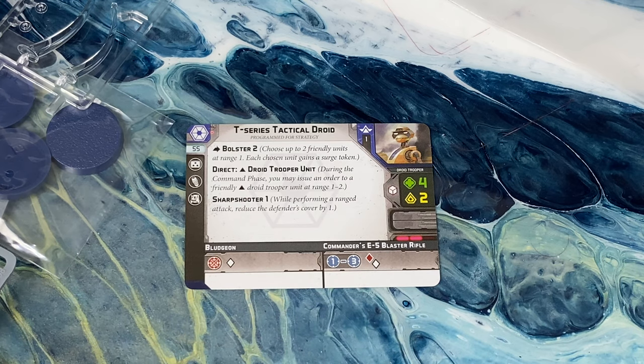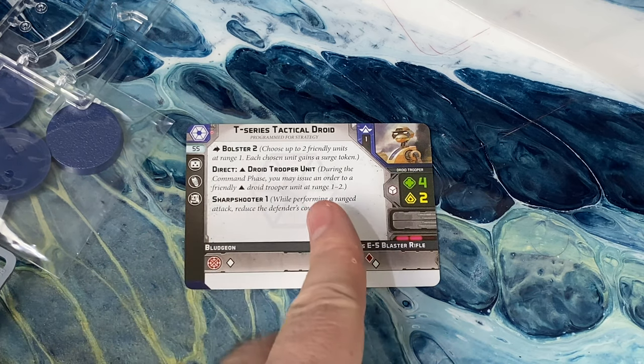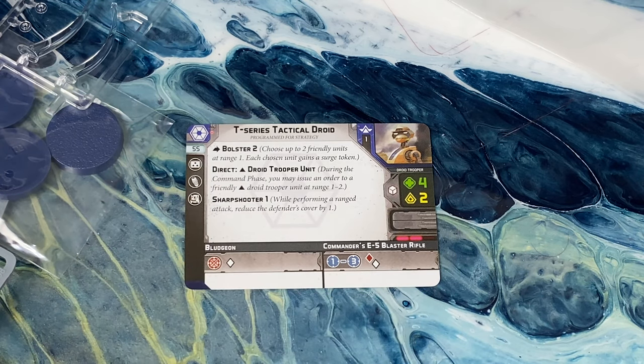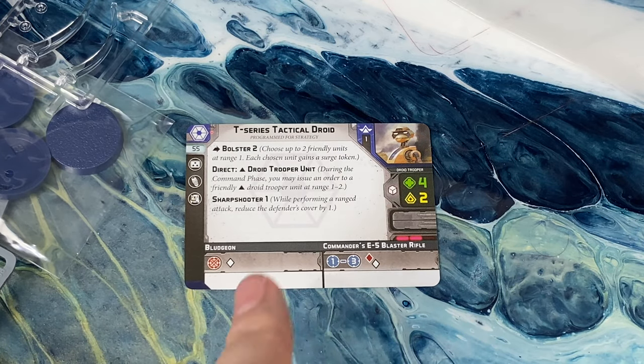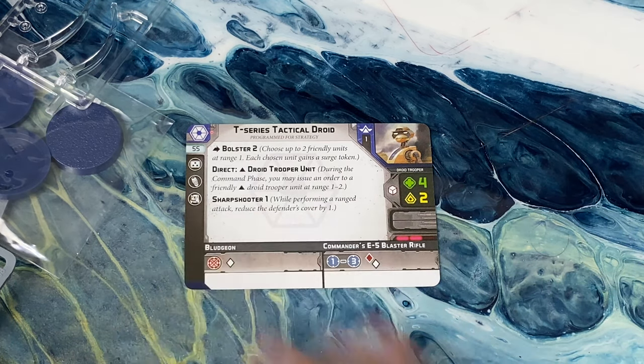Also, you can Direct a droid trooper unit. Direct is a new keyword that lets you automatically issue an order to a B1 droid, or any core droid trooper — currently that's just the B1 and B2s. This is better on this guy than on the clone trooper version because it starts the entire B1 chain, which is something droid armies tend to want. Since droids do have AI and suffer if they don't get a face-up order token, this is going to give out a lot more face-up order tokens. He also has Sharpshooter 1.